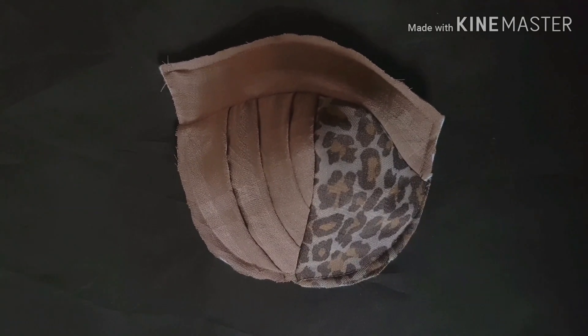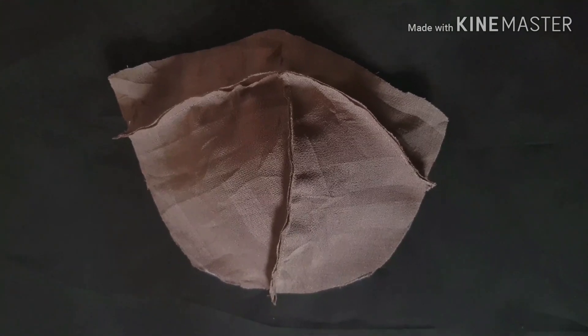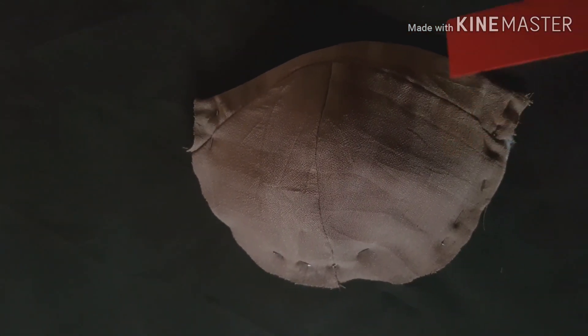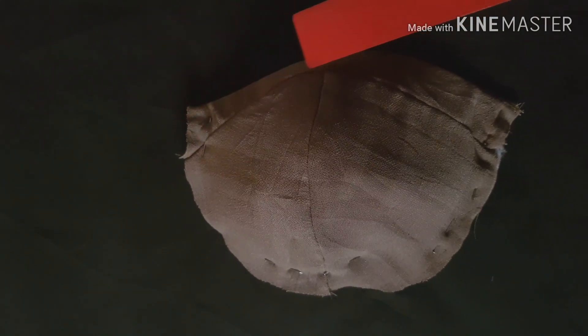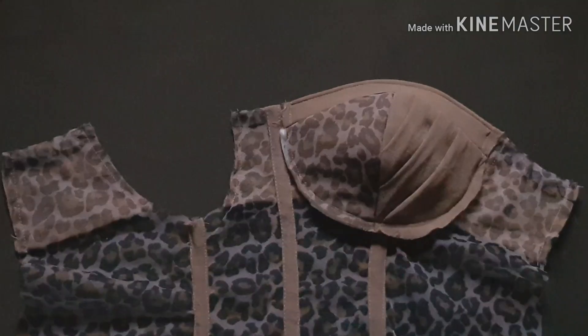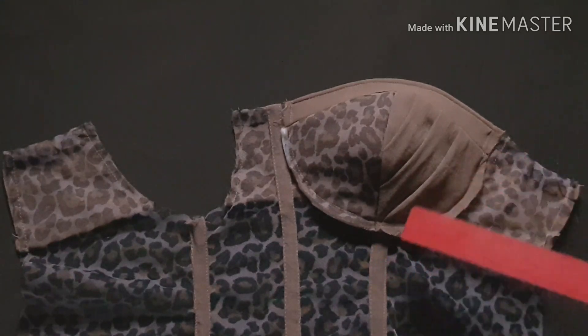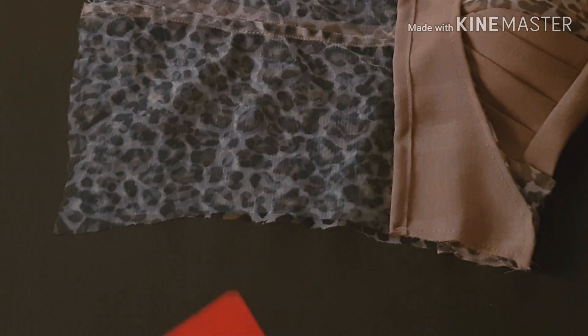I placed the interface I made - exactly like the cup area - on top of the main fabric, right side to right side, and smoothly sewed this down removing every sharp edge. I cut out all the extra pieces, then turned it inside out. After turning inside out, I stitched along the seam and top-stitched the upper part all through. Then I sewed the bra cup into the main fabric from one end to the other on both sides of the bust area.